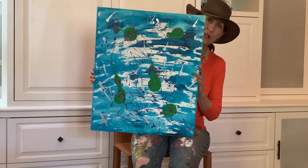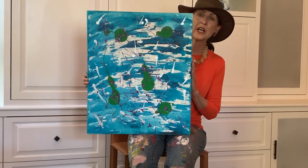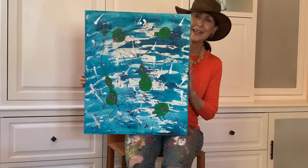Send me an email on my contact page at artworksbytiffany.com.